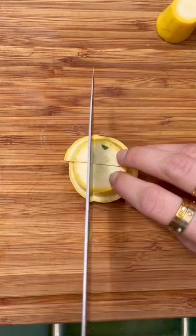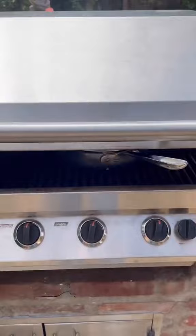Tiptoe doesn't eat meat, so this is going to be our substitute. I got it in my pan and then put it on the grill to zhuzh it up. Gave it a little stir and then it was ready to come out.